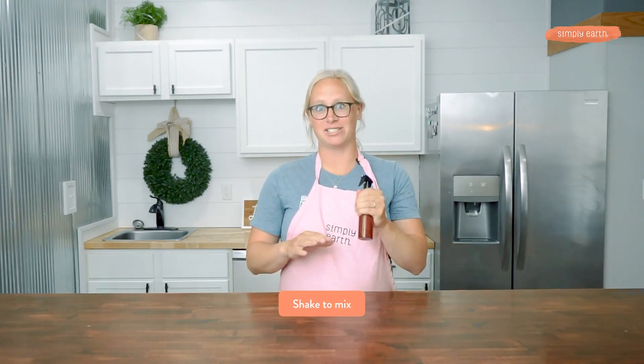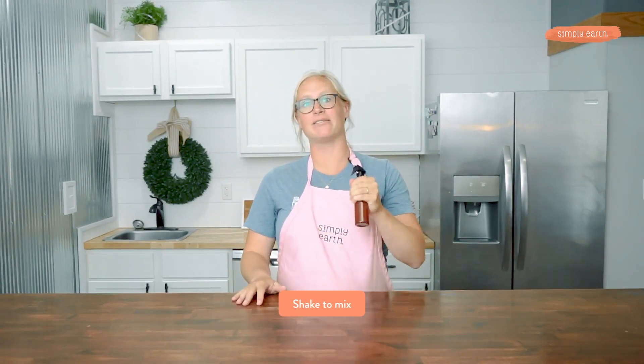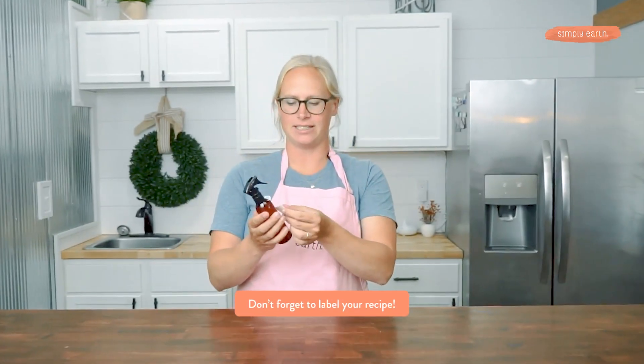Now I'm going to shake this up to make sure that preservative gets mixed in really well. Don't forget to add your label. With this preservative, this recipe will last about nine months.